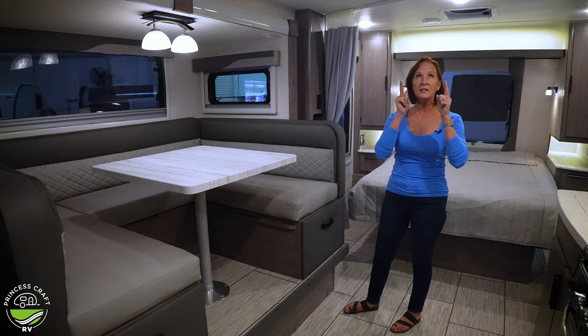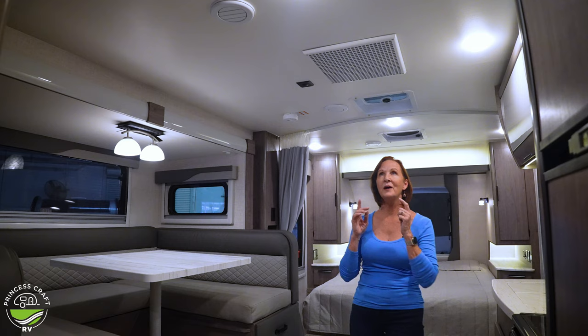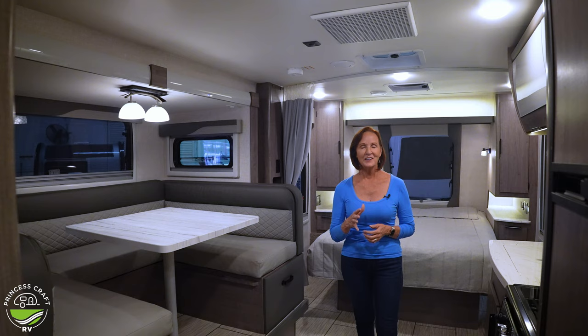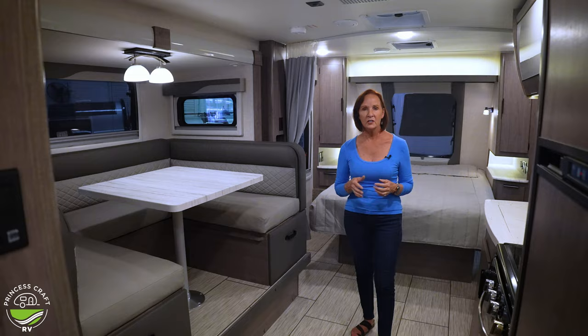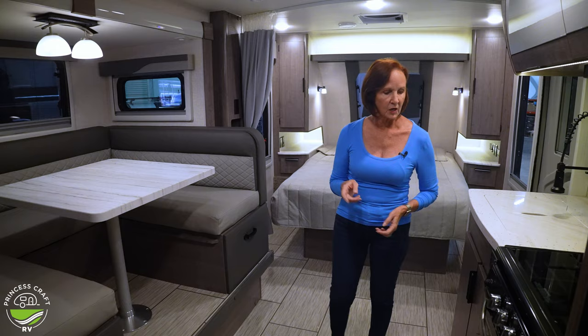Push that button to lock the drawer so it can't go anywhere. Let's look up and talk about this Aventi air conditioner — it's a ducted air system. You won't see that in prior Lance years, but the great things about ducted air: it creates a nice cool circulation all around the trailer, and the best thing — it's quieter. Air conditioners make a lot of noise in trailers, like having a window unit, so having it ducted is really nice.